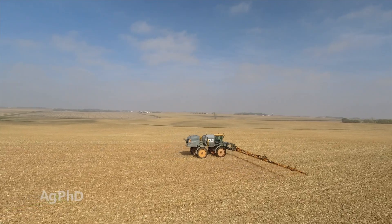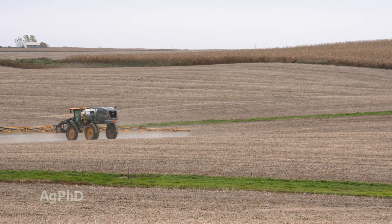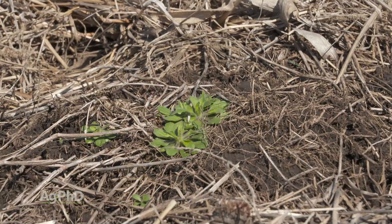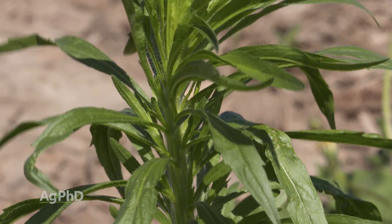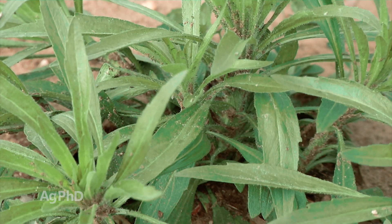We went out with a quart of Banvel — didn't cost all that much money, roughly ten bucks an acre. Now ten bucks is ten bucks, but if you can eliminate your marestail, you're in great shape. With winter annuals and perennials, they're there in the fall, but you've got to get after them in the fall. Otherwise, by spring and by the time you can actually do your burndown when it's warm enough, they're huge — the root systems are big and they're just too tough to kill at that point in many cases. So get them sprayed in the fall.